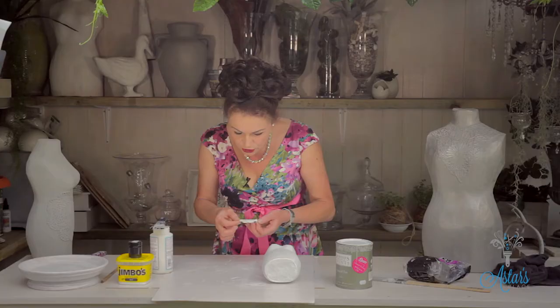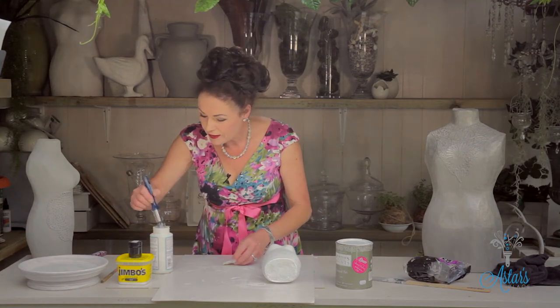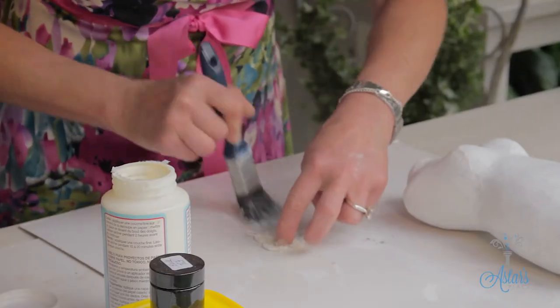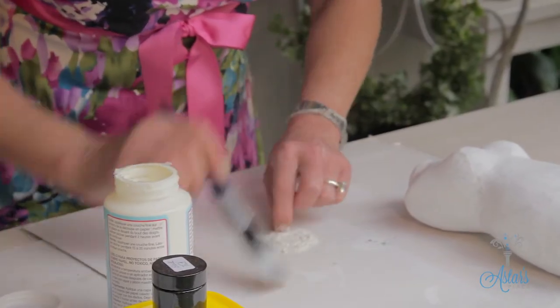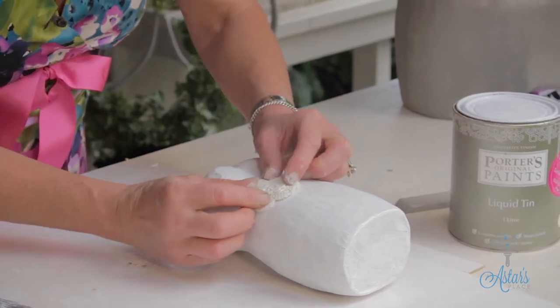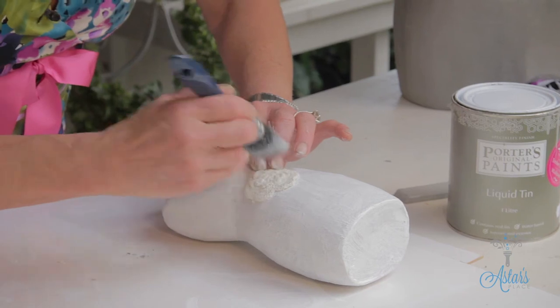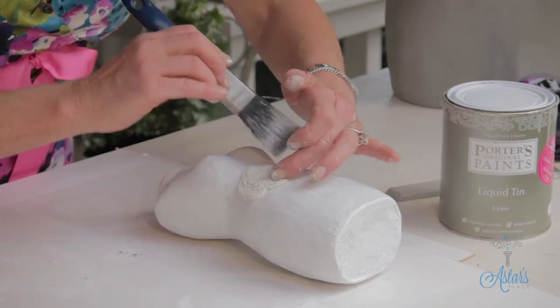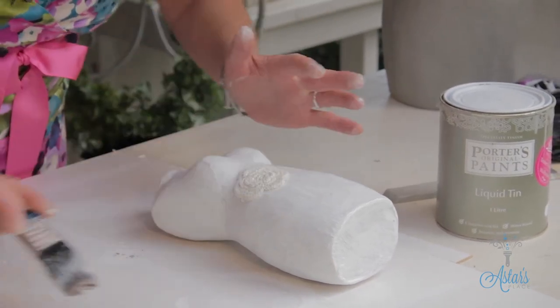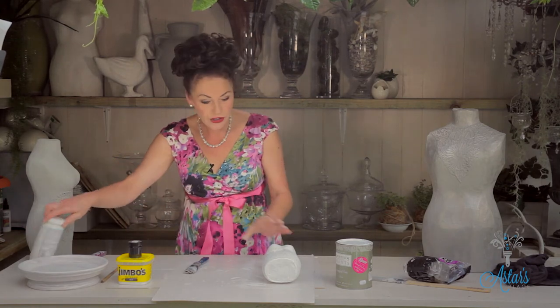You can use whatever size doily you want. Just determine where you want to put it and position it there. Then let that thoroughly dry. Also put a nice coat of Mod Podge over the top of that, just to seal it. Once that is completely dry, you then need to undercoat it.